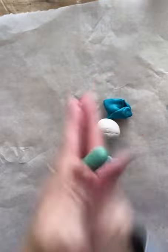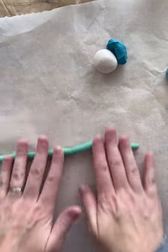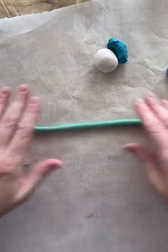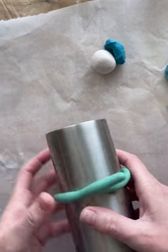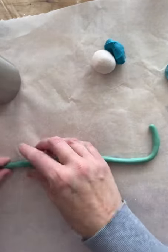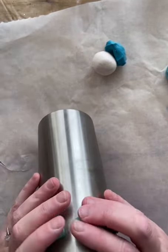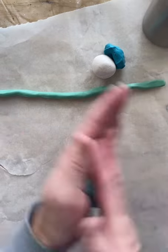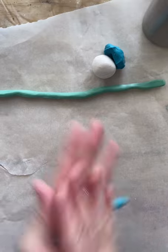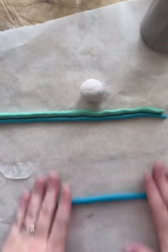We are done with our colors and everything has dried. Now I'm taking my sea foam color, rolling it into a snake shape, wrapping it around the cup to get a measurement. It was a little too big, so I squished it to shrink it to fit, then I'll repeat this with the other colors — I know how long my cup is now so I'll roll them out to match.